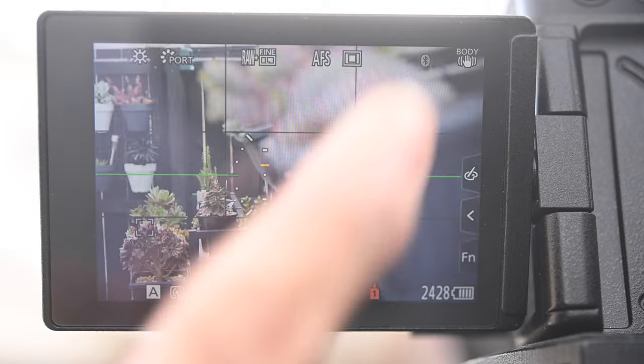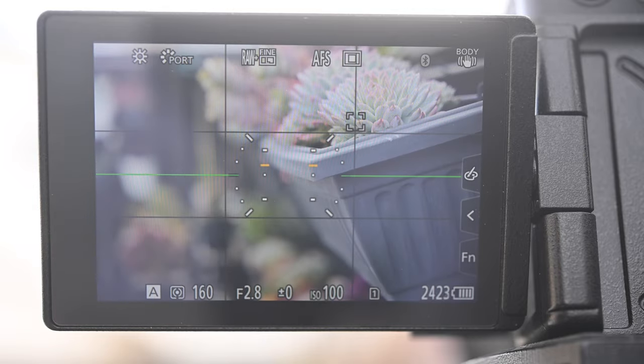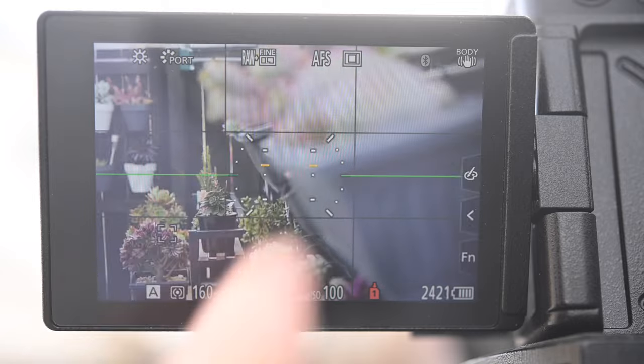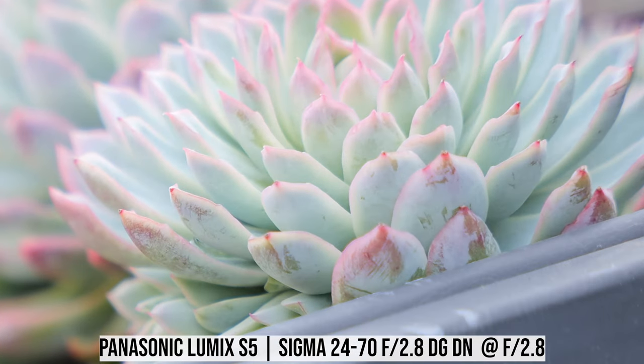When Sigma first announced this lens, I noticed they didn't really talk much about the autofocus motor or system, so I was a little worried about autofocus performance. But when I got the lens and tried it out, I found the autofocus performance is actually pretty good. Especially in AF-S mode, the autofocus speed is very fast and accurate with pretty much no hunting at all. The autofocus operation is also very quiet and smooth. I'll talk about video autofocus a bit later.